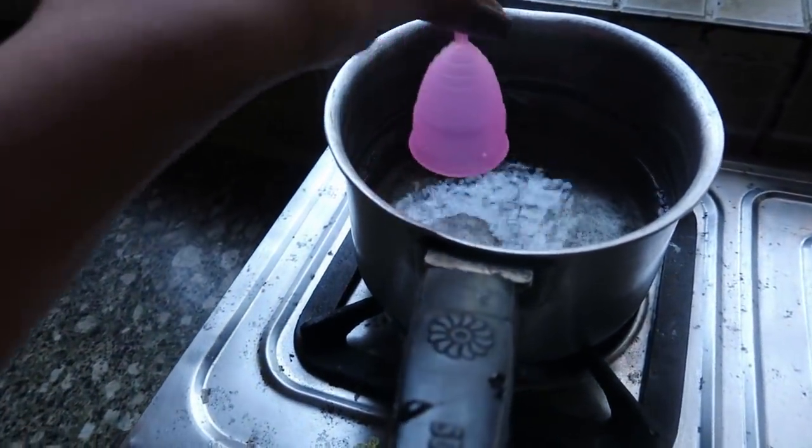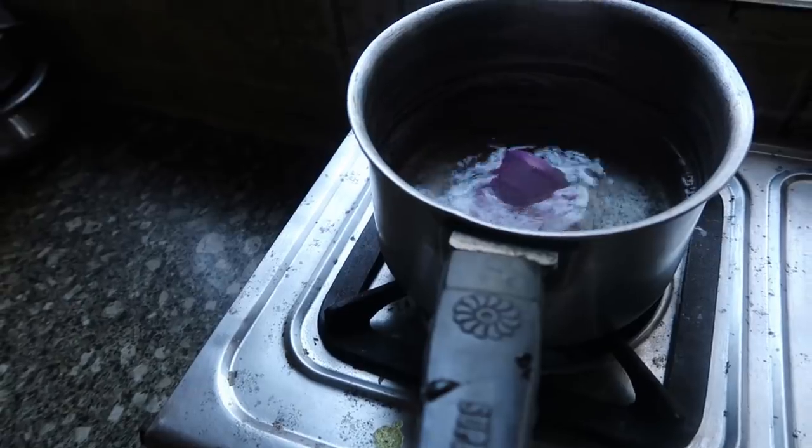The instructions say: fold it, insert, use, take out, empty, rinse. That's basically how we read instructions — either we don't read them at all, or we skim through. Alright, boiling the new cup now. It's time to test the second one.